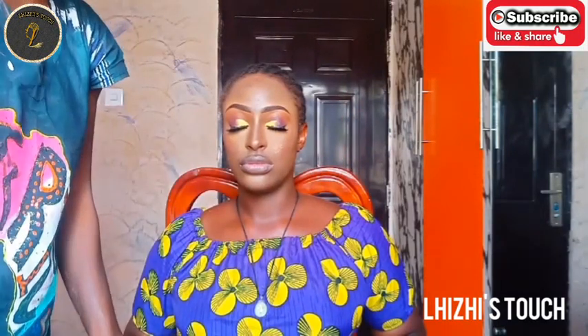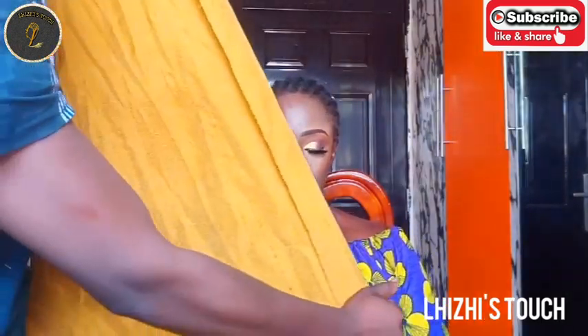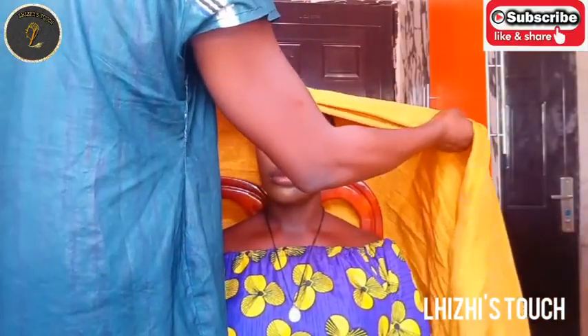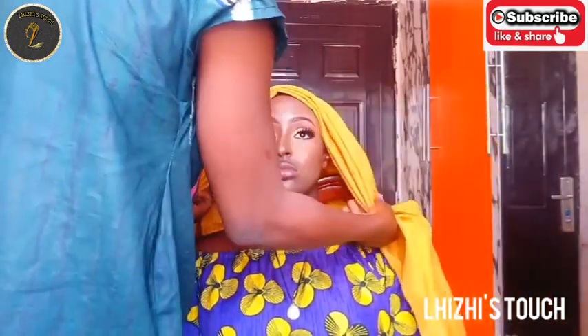Once that's done, apply your setting spray — mine is from Kiss Beauty. We are now done with the makeup! Don't forget to leave a comment. We're moving over to the gele now.